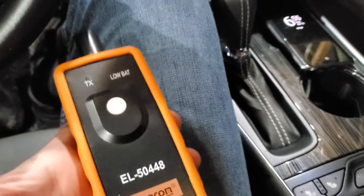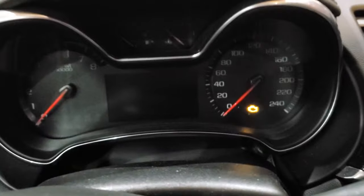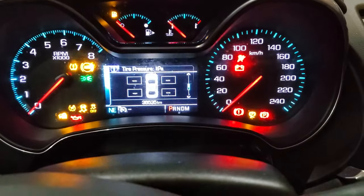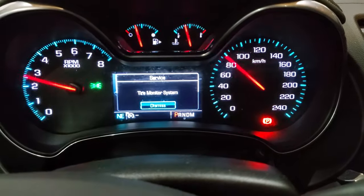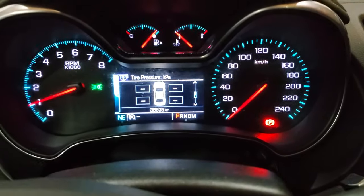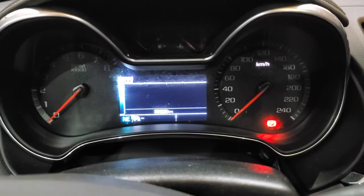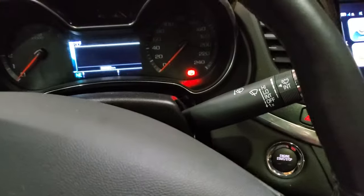Before I start, I'm just going to turn on the car so that you can see that nothing's programmed right now. There's a service tire pressure monitor system warning, and you can see that there are no pressures shown. So I'm just going to turn that off and let's enter learning mode.